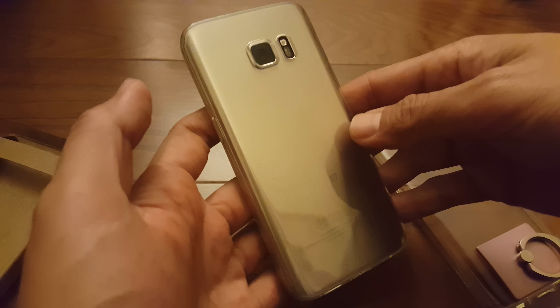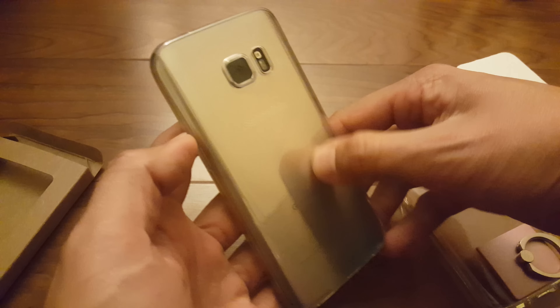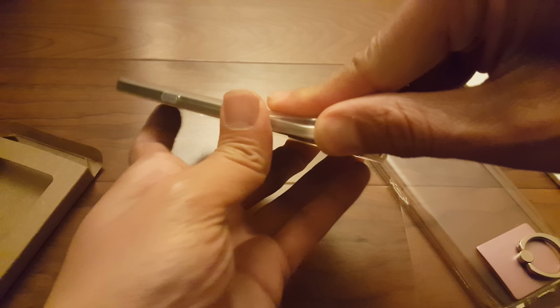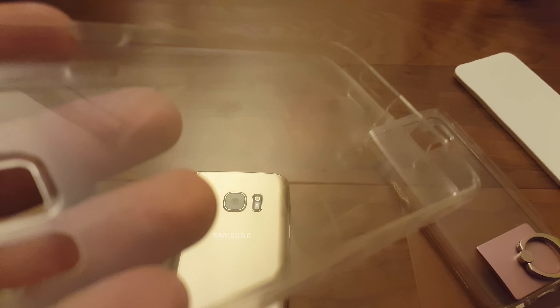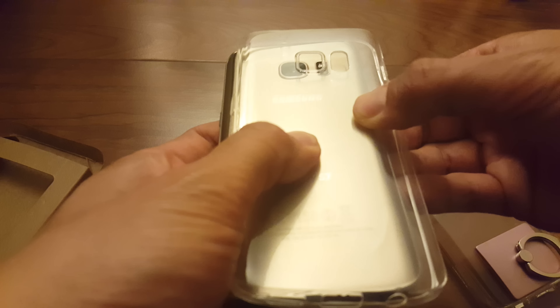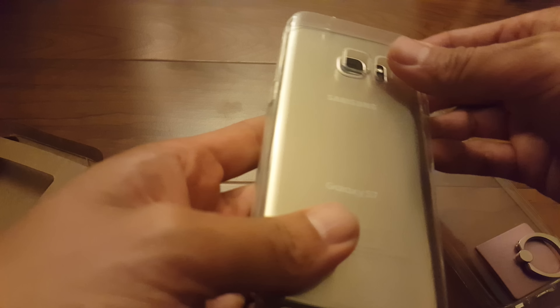So if you're looking for a super thin case that gives you full protection, I would highly recommend this case. The really nice part is also that it doesn't look like it's wet in the back. If you look at the inside of this case, it has a very slight dot pattern which keeps the plastic from sticking against the back glass, giving it that wet look like it's stuck on the phone.